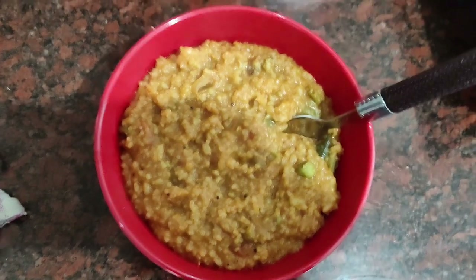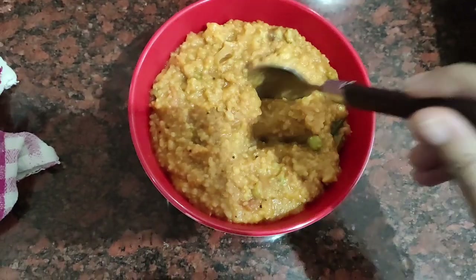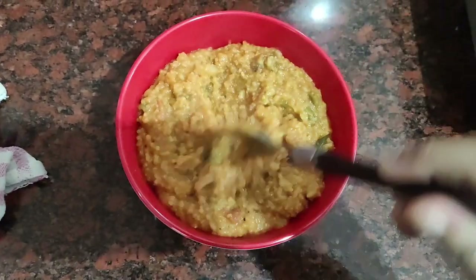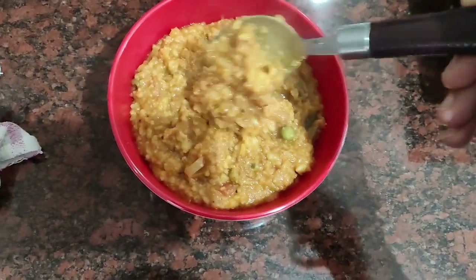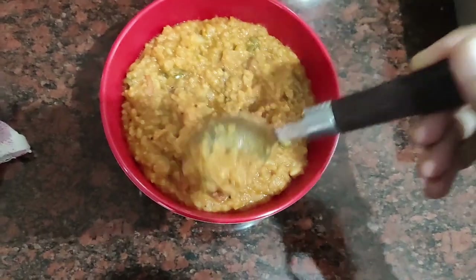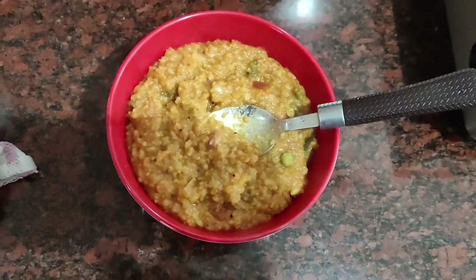So we are ready for this week. We have a lot of packets for 10 rupees. We will try it again. This week is ready. My husband is ready for 2 meals. We are ready for 2 meals.